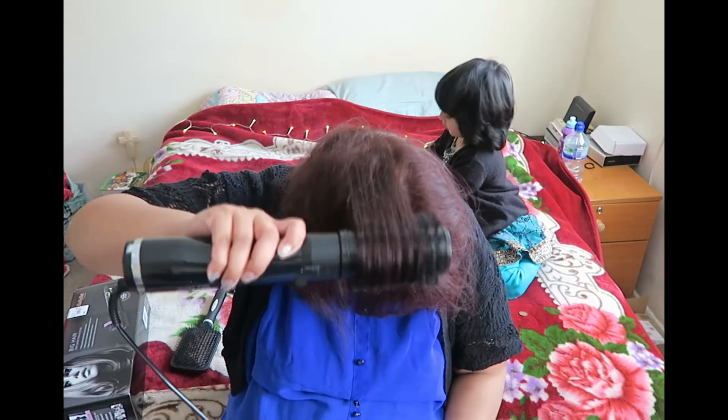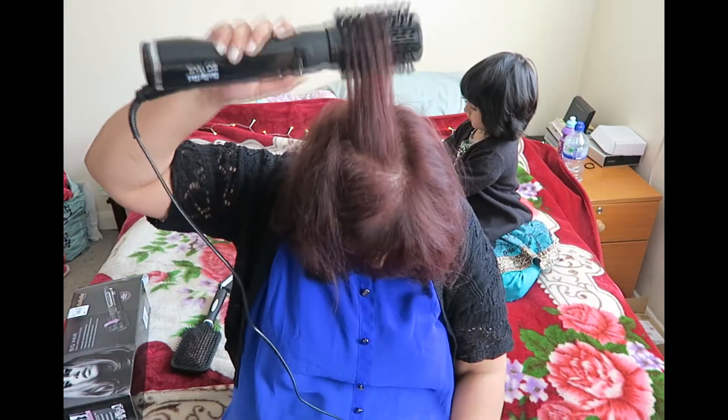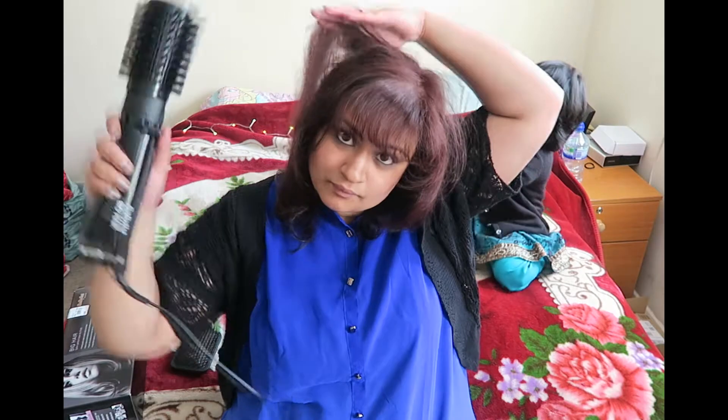Flipping my head over and just pulling it in the opposite direction so that it gives a lift. The problem is I forgot to spray in my volume boost gel spray, so I'm going to have to show you it with the spray in.